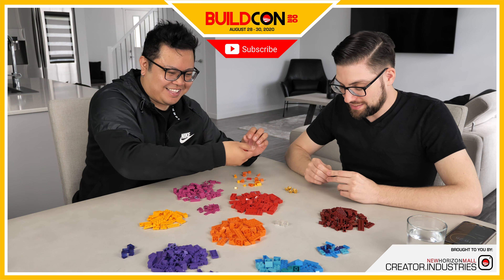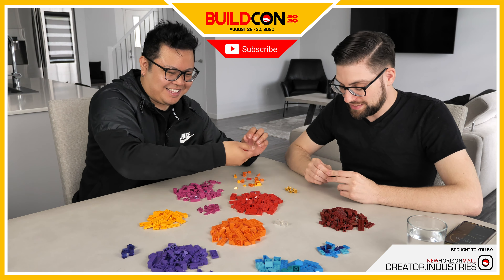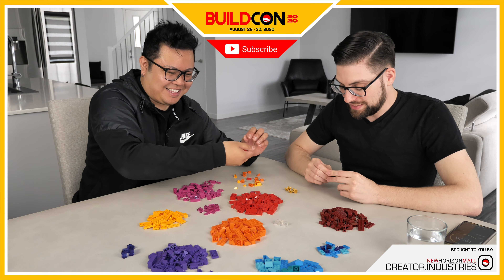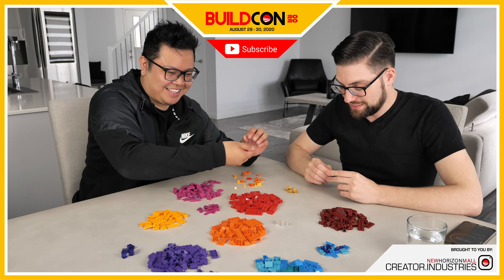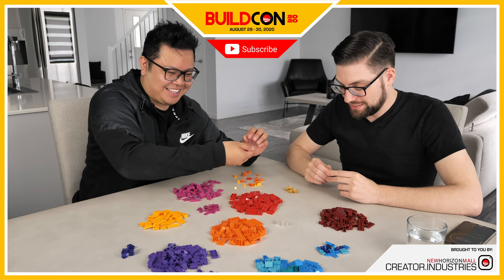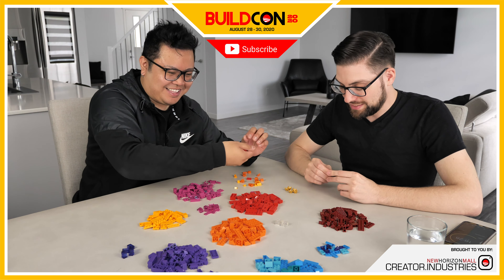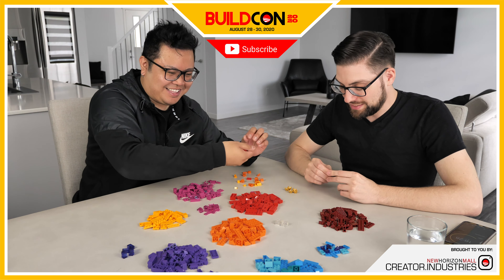My favorite build of all time is probably the giant mech I finished. Every night, eight hours after work, for 43 days — 96 hours total. It was basically to commemorate the robot we never finished. After going to a LEGO show and feeling like my Metal Beard pirates weren't impressive enough, I decided to build the biggest thing I could ever build.